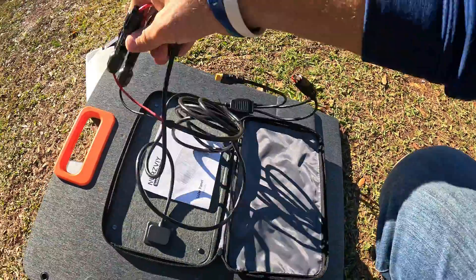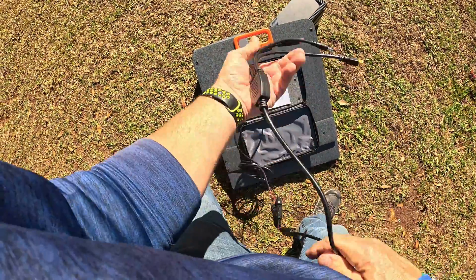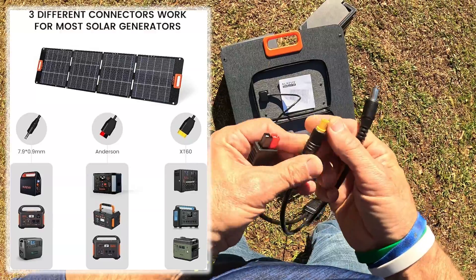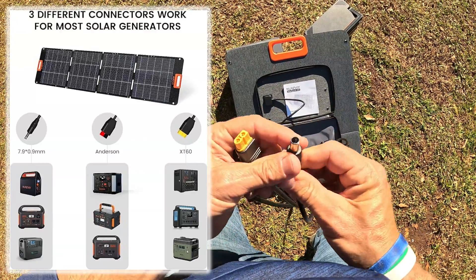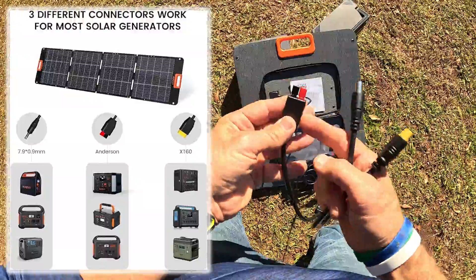Let's see what cords we get. There's a long cord that connects with two fittings — you get an Anderson fitting, I think it's called an M60 fitting, and then a barrel plug. The barrel plug is what goes to the Blue Yeti, and the Anderson/M60 fitting goes to the All-Powers.